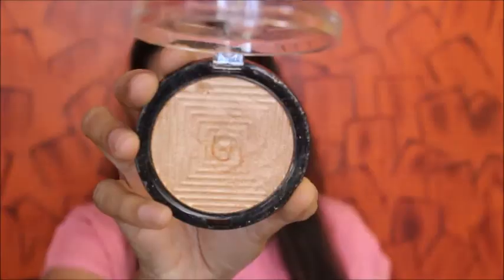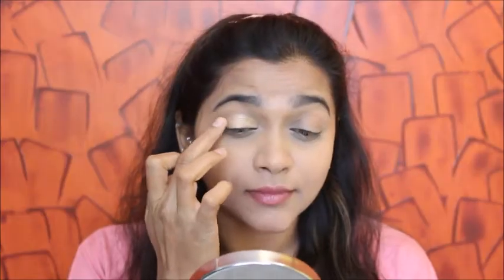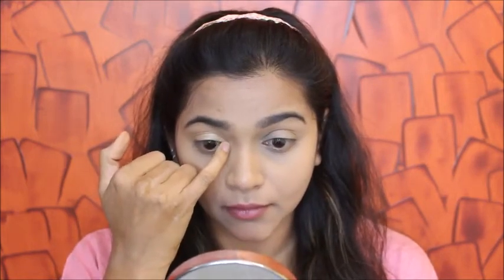Once that's done, I'm going to be using this Master Chrome highlighter, applying it on my eyelids with my fingers and making sure it's blended right there. That's all for the eye makeup — it looks so pretty and it's so easy! Then I'm highlighting my inner corner as well with the same highlighter.